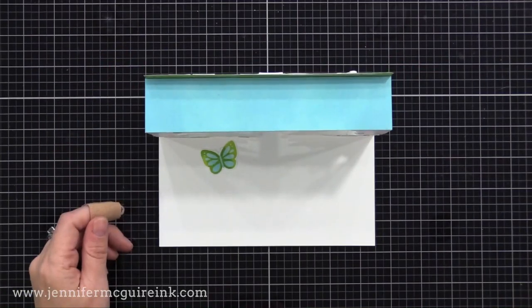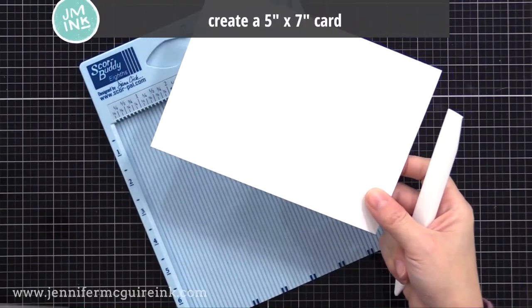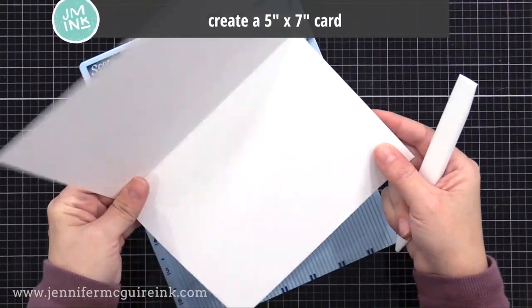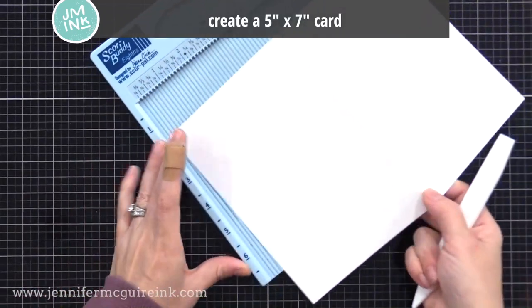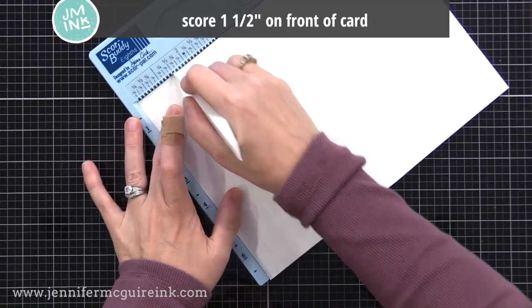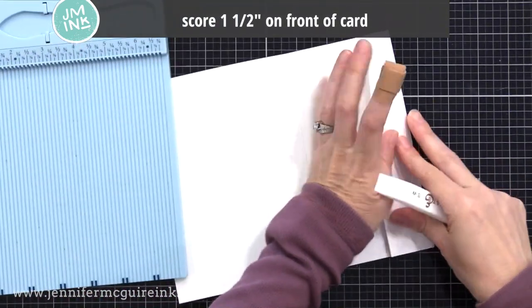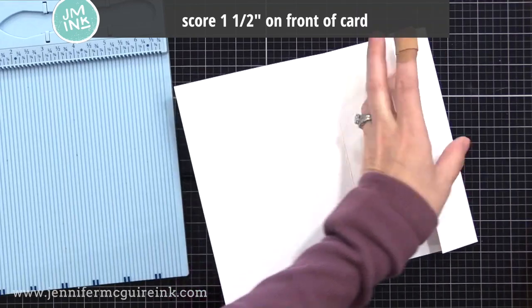Let's start with this example, which is a five by seven horizontal card when closed. To do this card, you need to start with a five by seven card — mine is horizontal, so you can see the creases along the seven inch edge. Open up this card and score the front of it one and a half inches from the edge. Just do a simple score line there and fold it. Now you have this one and a half inch flap on the front of your card. It'll look silly, but stick with me.